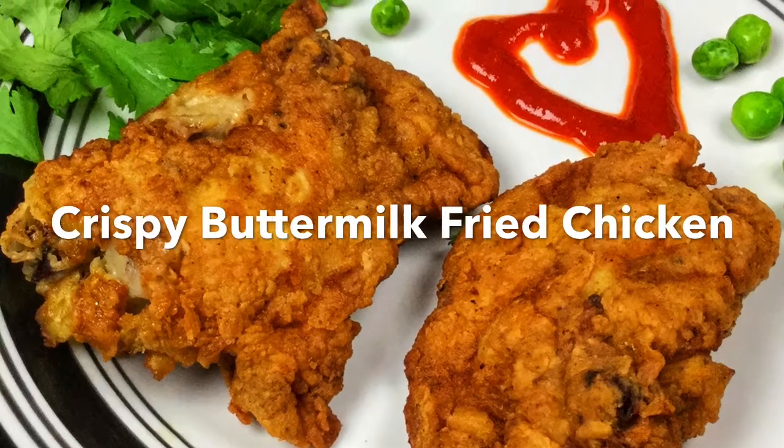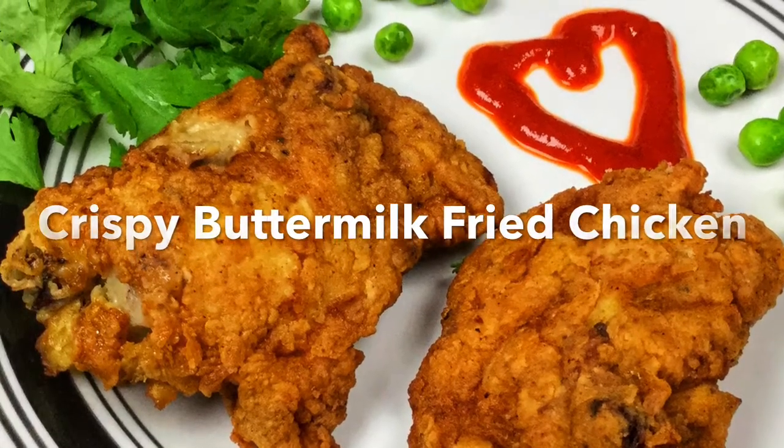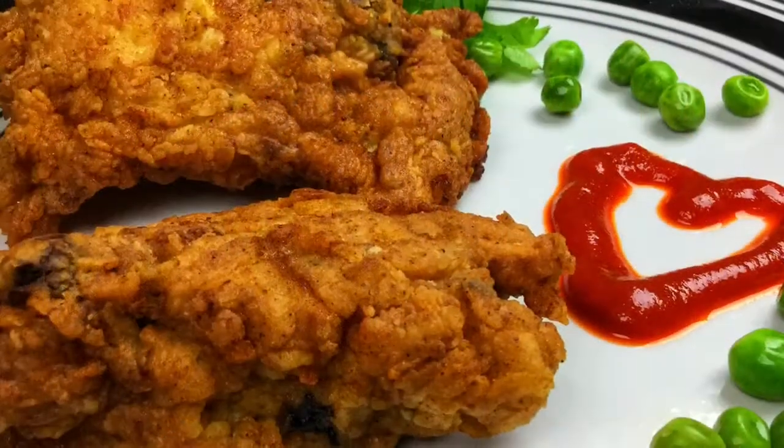Hi friends, today on Vanita Shri's kitchen we are making some good spicy crunchy buttermilk fried chicken.